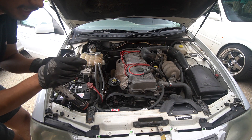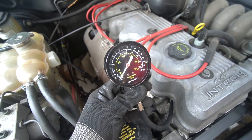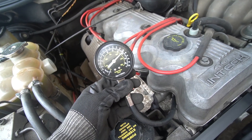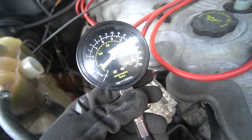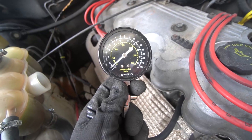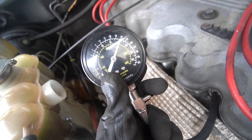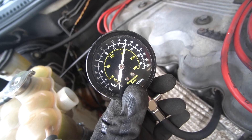We're going to compression test cylinder number one. Looks like we have about 225 — so that's 220. That's a lot, yeah, that's heaps. Cylinder two is 200 psi. Cylinder number three, 200.